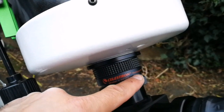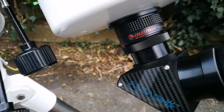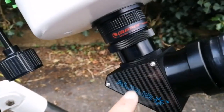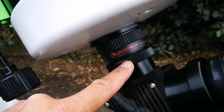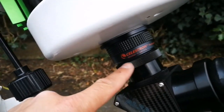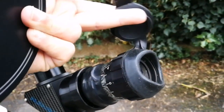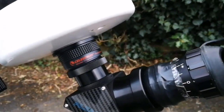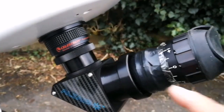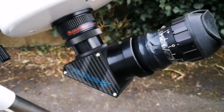This is the Celestron 0.63 focal reducer, and I'm using an outer carbon fiber dielectric diagonal, which directly screws onto the back focus of this telescope. This is also an Army Surplus eyepiece — I got it because of this lovely rubber eye guard. I've attached a Morpheus 2-inch adapter to the bottom of it with duct tape, so that works for me.